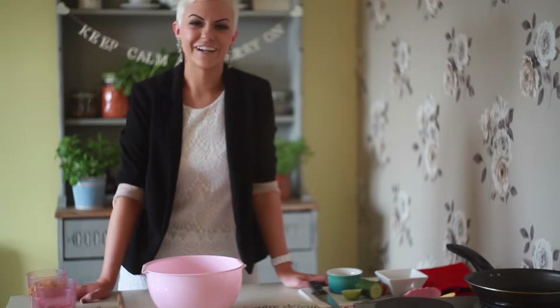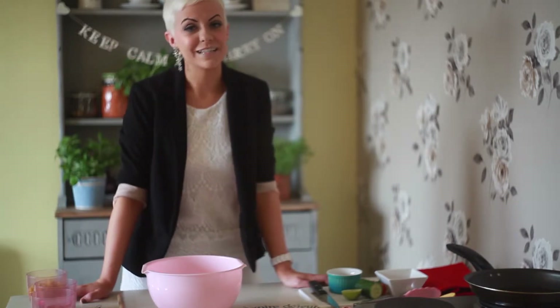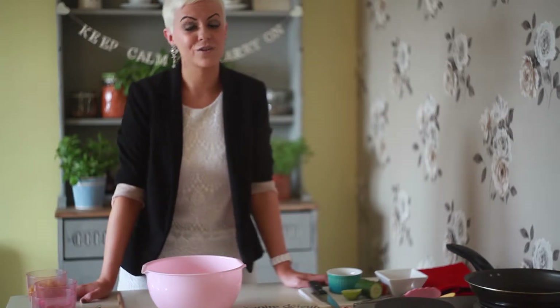Hi, I'm Katie from Little Miss Meat Free and today I'm making my simple sweet corn fritters. These are a really great simple meal option, especially if you've never cooked vegan food before.